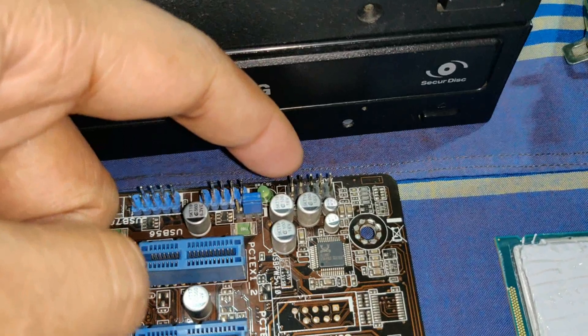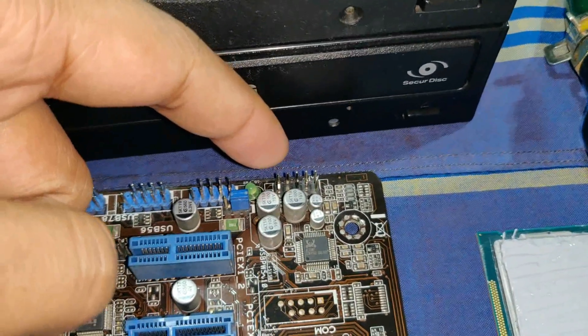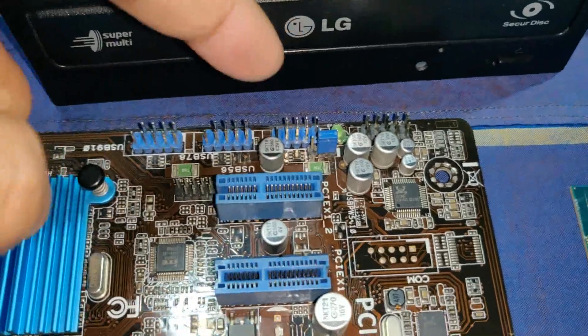This is the front panel audio — the USB cell phone mechanism for the front panel to connect. The LED is the light button, and the LED indicator shows the power status.